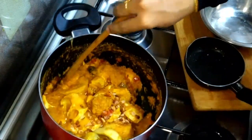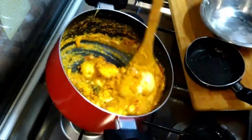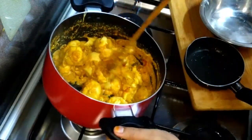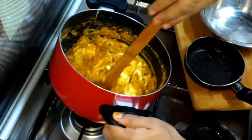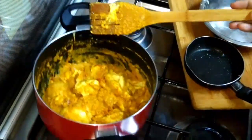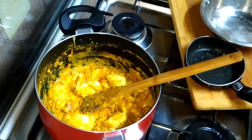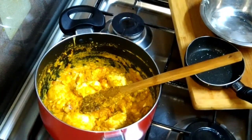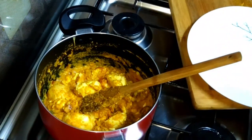Mix it well. I'll mix it — it's very good. I'm ready to mix it well. If you try this, you will have a good taste of it. I am going to serve it on the plate.